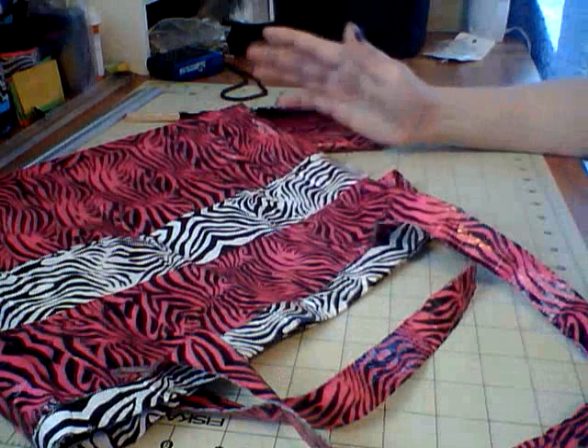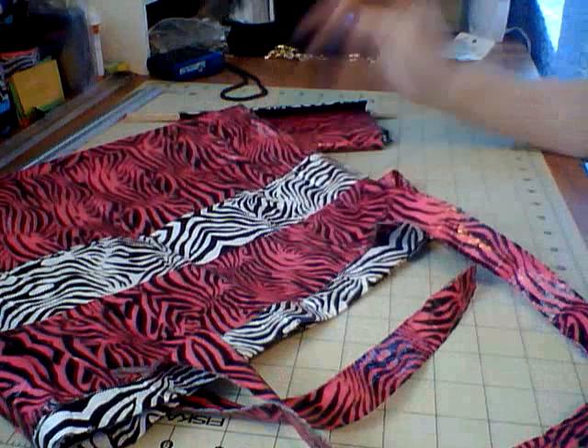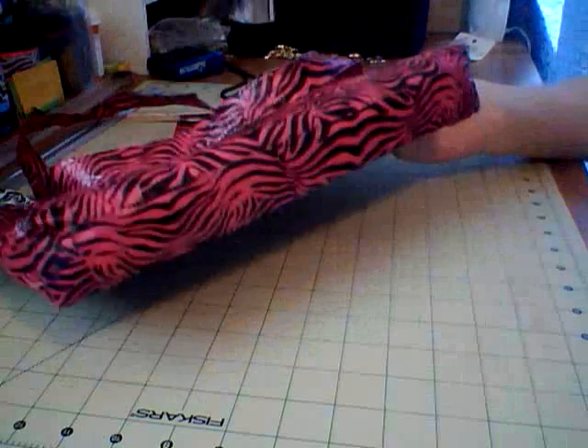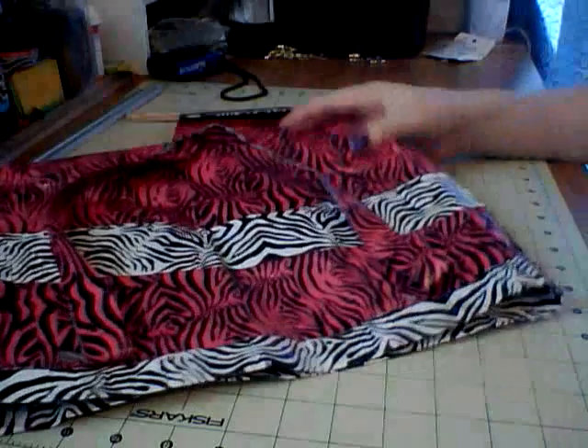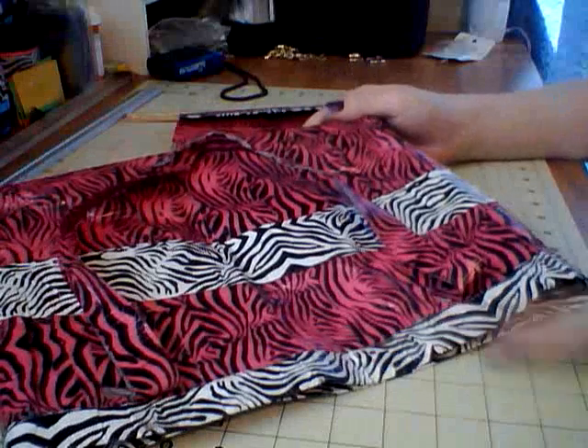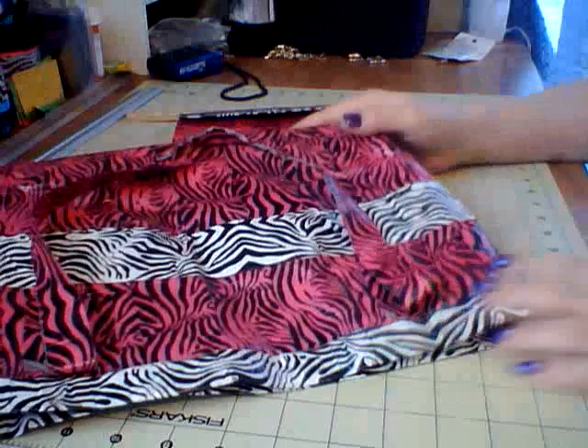I'm not throwing it out. I'm planning on keeping it just because it is my first purse that I ever made. But as you can see, the bottom's still intact, the handles are still intact — it's in pretty good shape for six months of duct tape usage, of everything usage just made out of duct tape.